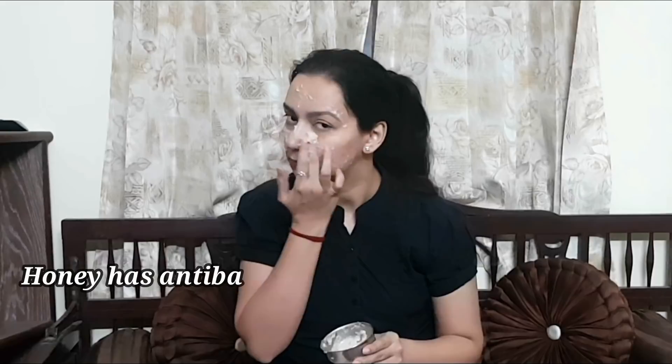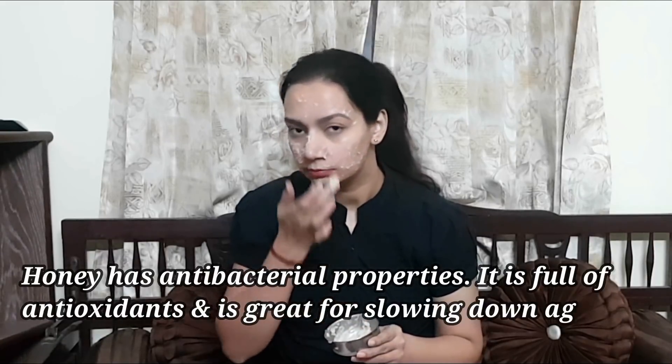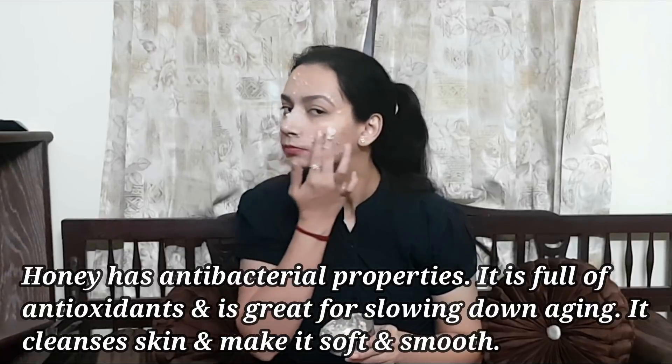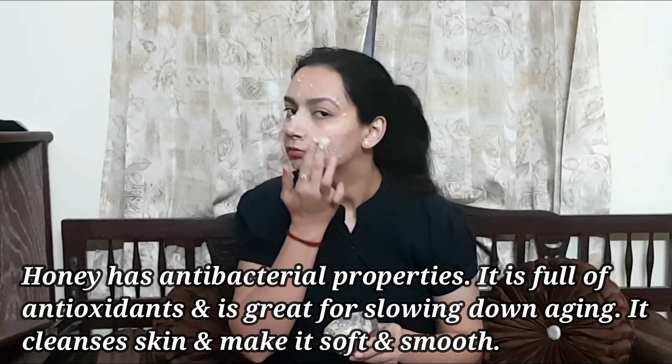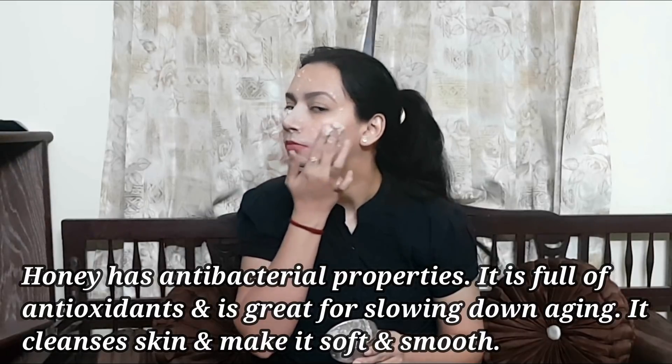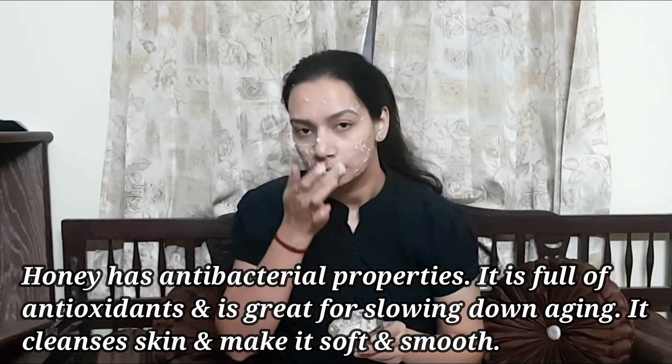We have used honey, which has anti-bacterial properties and anti-oxidants that slow down aging. Honey also cleanses the skin and leaves it soft and smooth.